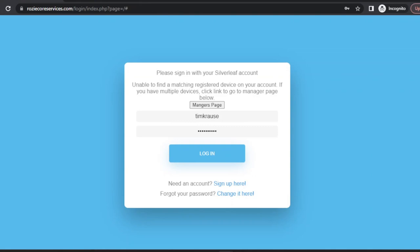Once you've created your account on Rozicore Services and you're logged in, you'll probably see a message like this: 'Unable to find a matching registered device on your account.' That's because we haven't actually connected an RV to your account, so we have to go through that extra step — otherwise you've got an account that doesn't know what it's trying to control.